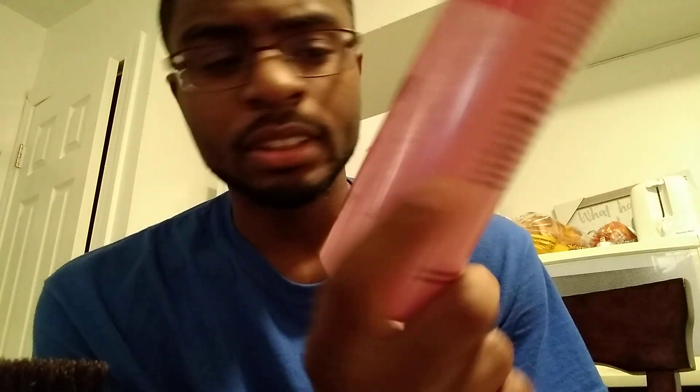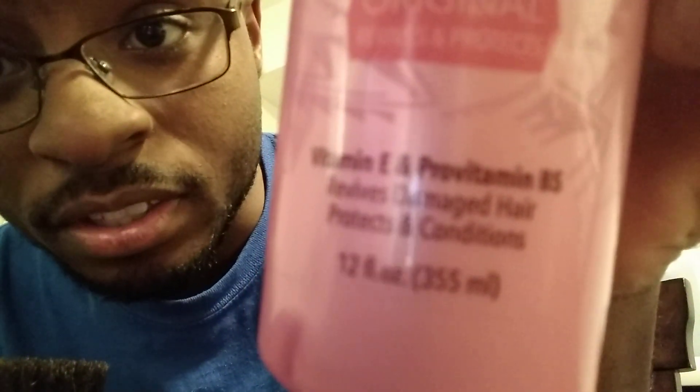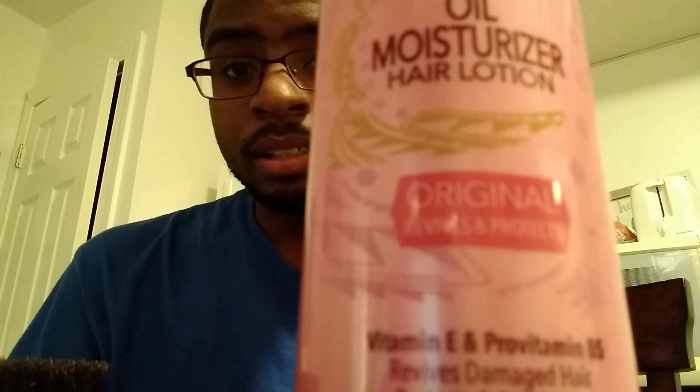This is what I use — it's Luster's Pink Oil Moisturizer hair lotion. It's the original, it revives and protects, has vitamin E, revives damaged hair, and conditions. And I have a palm brush, just got it, medium size. I also have two do-rags, and I'll go over why I have two.